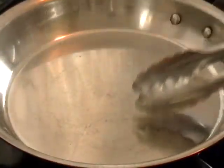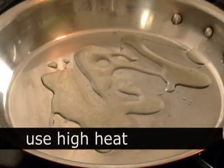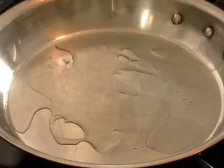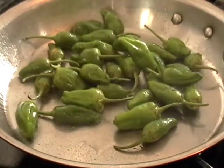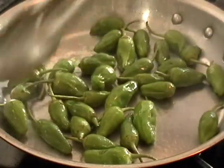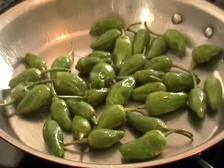In a heavy duty sauté pan on high heat, put some olive oil in there. Do not use non-stick — it's not the best to heat those at really high heat, people say they give off toxic gases. So if you're not into that, use a regular steel pan. Throw in the peppers; there's a little bit of water on the skin, and it's going to crackle and steam and sear and blister.